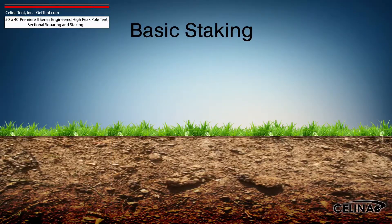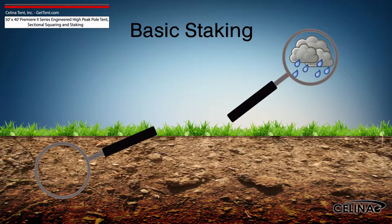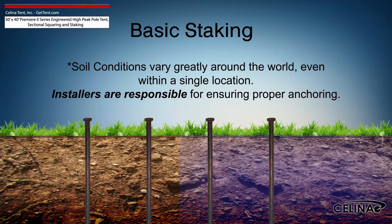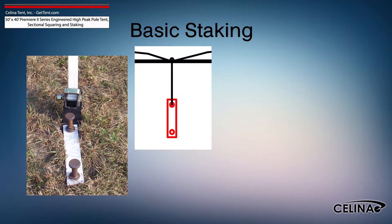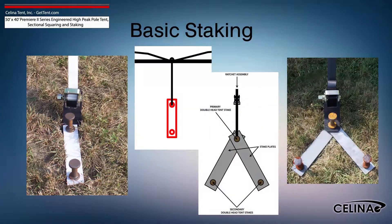It is the installer's duty to inspect the soil conditions and possible weather effects for the duration of the tent installation. For water-saturated or loose soil, more tent stakes are required to achieve adequate anchoring. Staking may be increased using dual stakes and a staking plate, or gang staking utilizing two staking plates and three stakes.